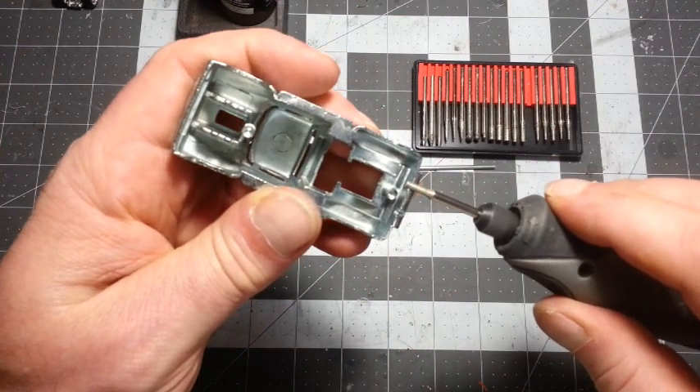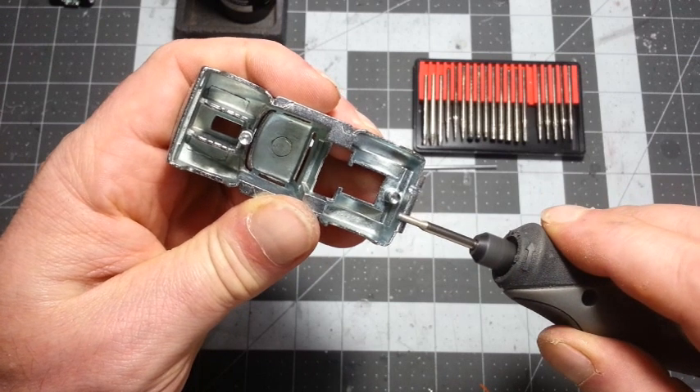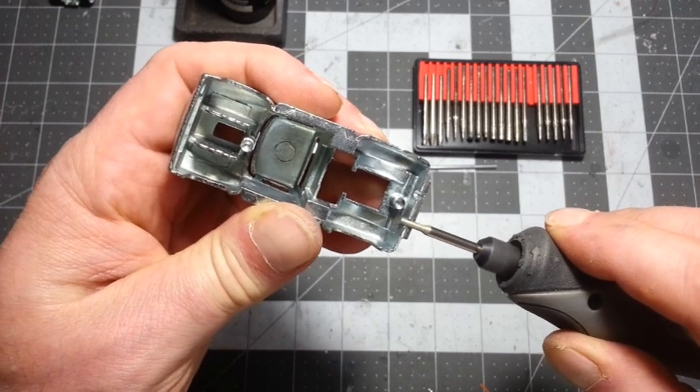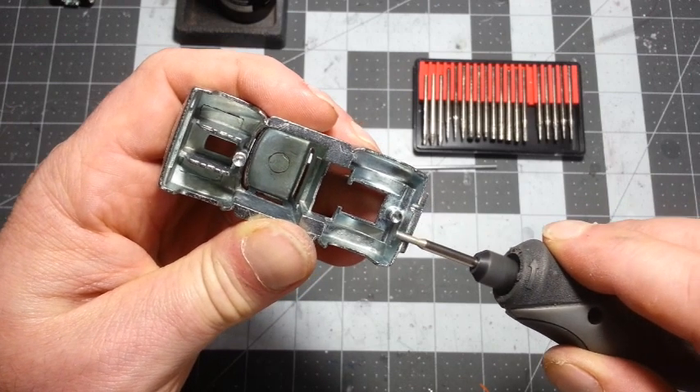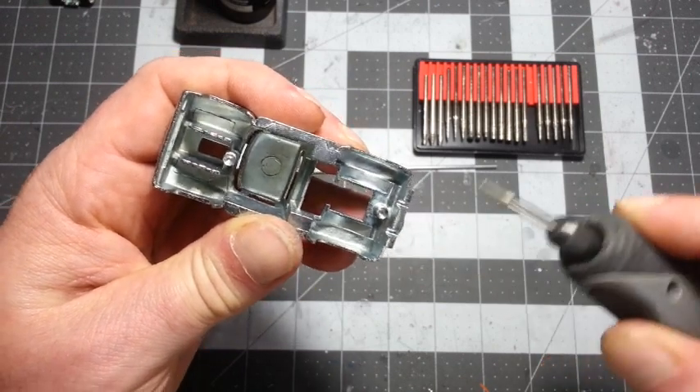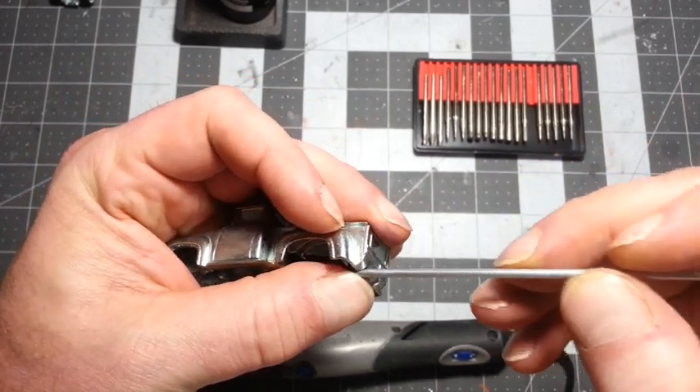Now I noticed on the base that it had pipes that did come out and there's a little groove, but I'm going to widen these out because I'm going to put some Canis Aluminum tubing and make these tips a little bigger, a little more noticeable.